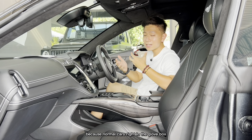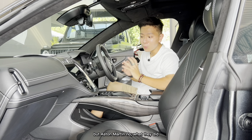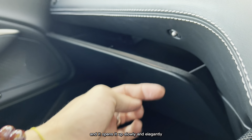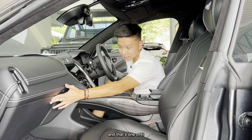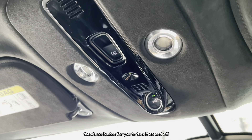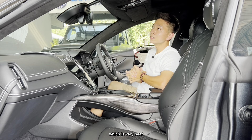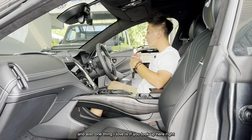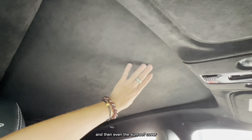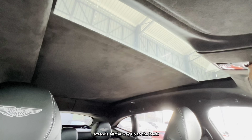Aston Martin really thinks about the small details. Instead of a button or pull handle for the glove box, they fitted a small aluminium knob that you press and it opens slowly and elegantly. The interior illumination light has no button — you press the light itself to turn it on and off. Looking up, everything is finished in Alcantara, which is very premium, and even the sunroof cover is Alcantara. The sunroof extends all the way to the back so rear passengers can enjoy the open-air experience too.